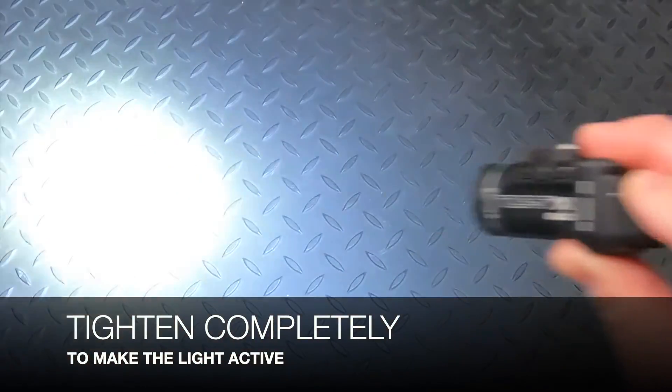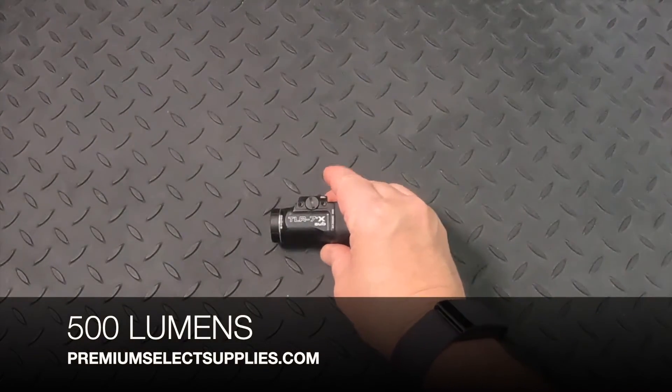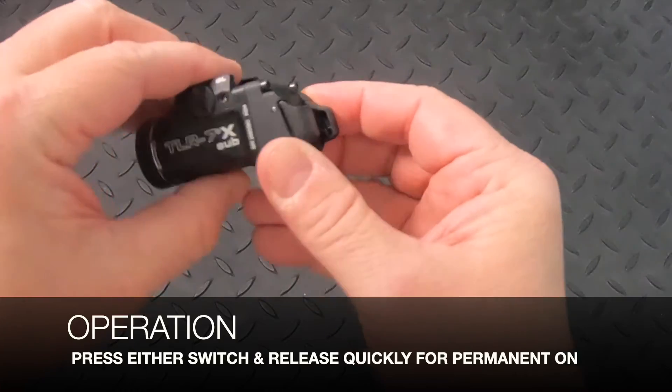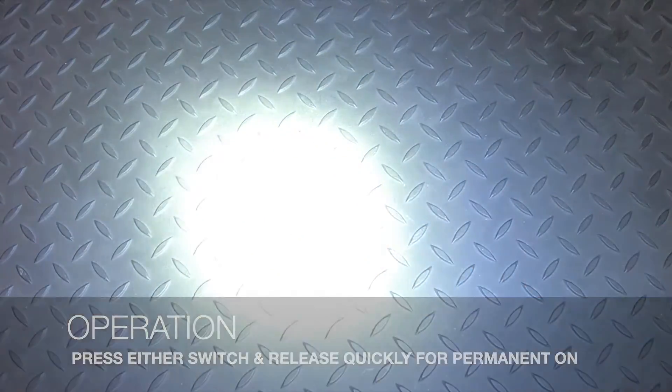As you can see, it's 500 lumens and the light is activated. To operate the light, simply press either switch quickly — that's for permanent on.